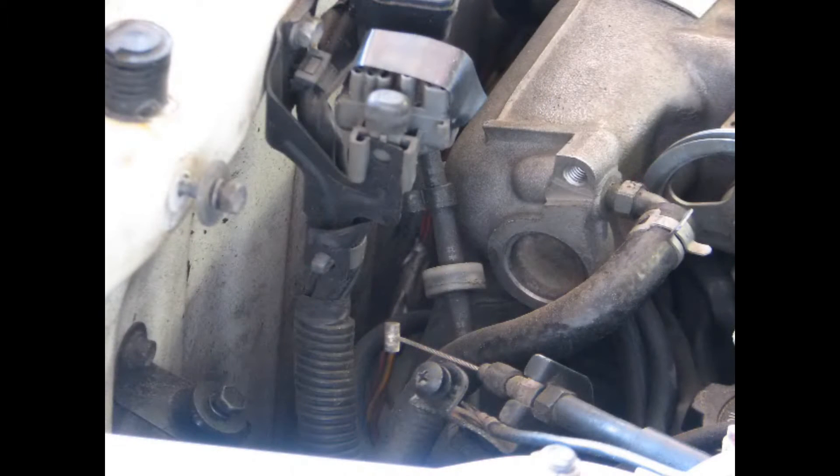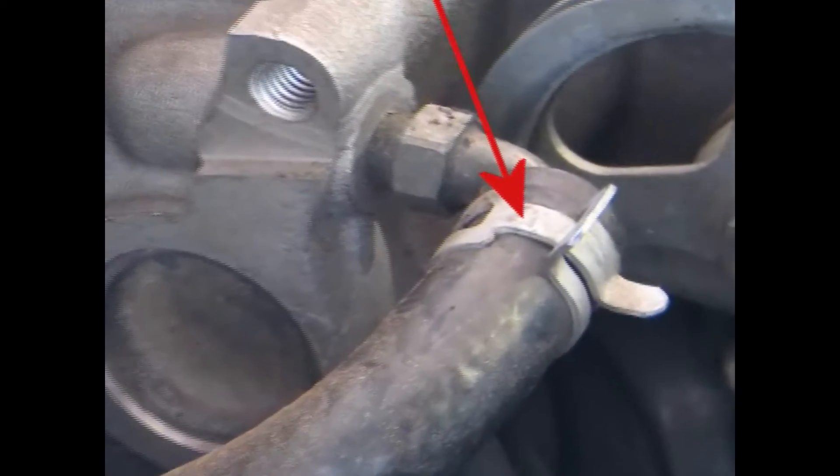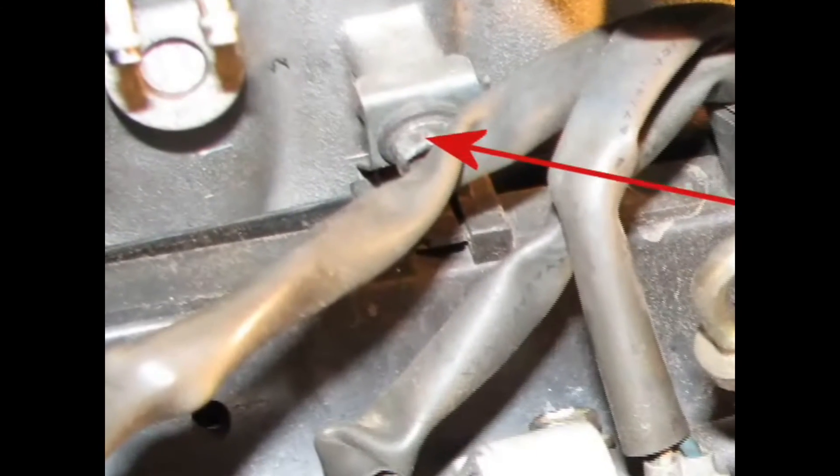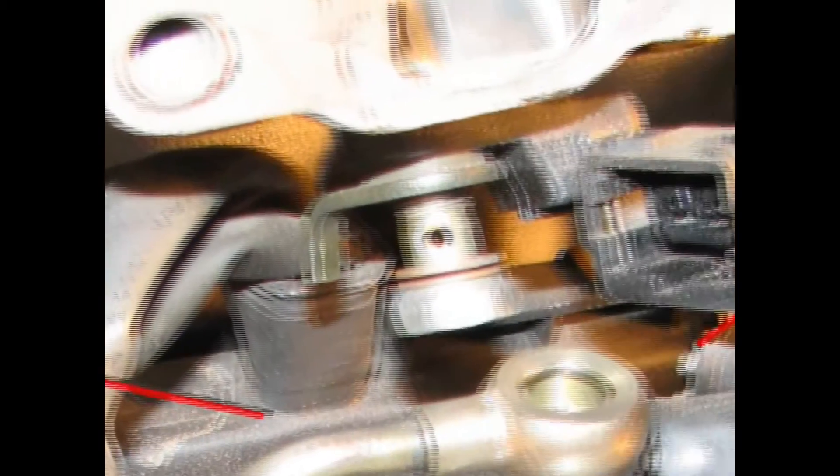From up top we need to disconnect the vacuum sensing line. Just use some pliers on that hose clamp and remove the rubber hose. Then unbolt the two 10mm bolts holding the engine wire loom assembly onto the intake manifold.